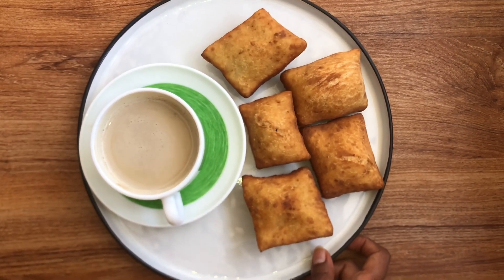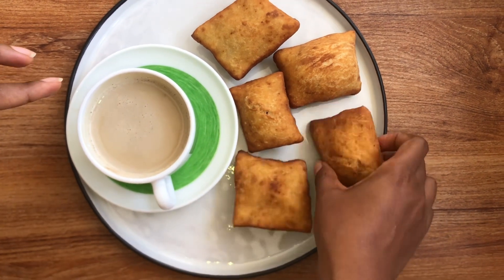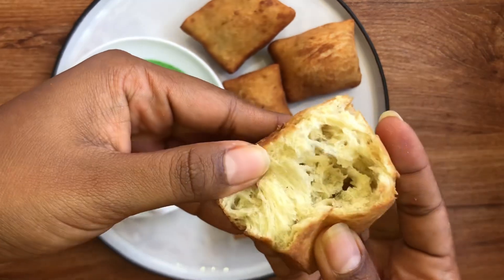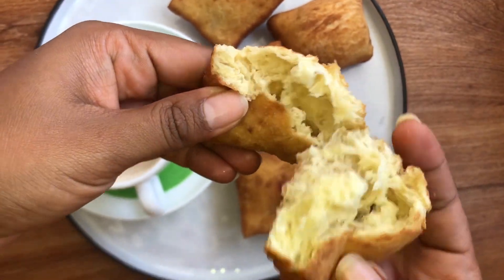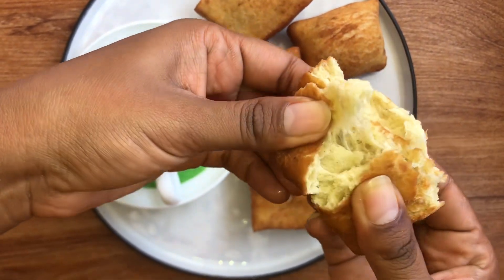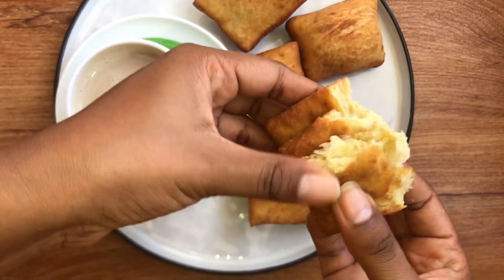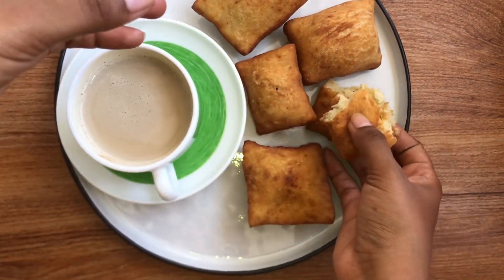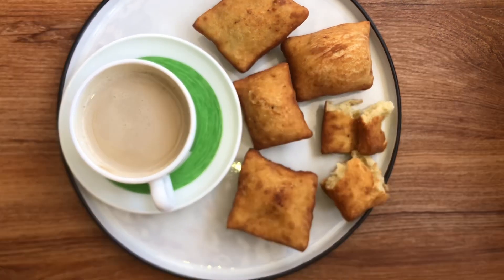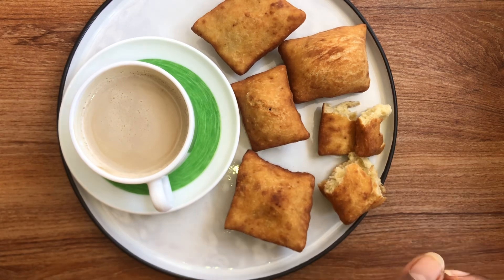The mandazis are ready! I've served mine with white coffee. Remember how I told you I wanted them to be fluffy — look at that, they're very very soft. Make sure you try them. You can also add cinnamon instead, but the cardamom gives it a very very nice taste.